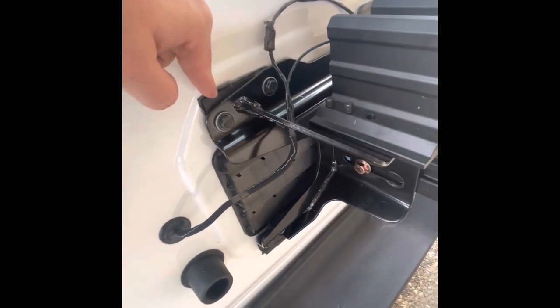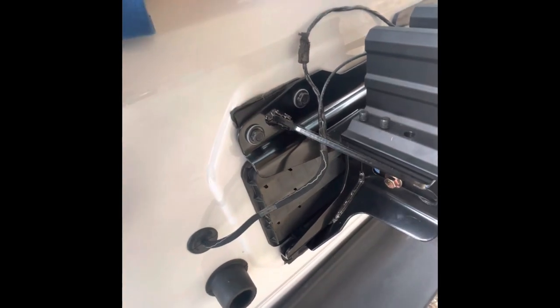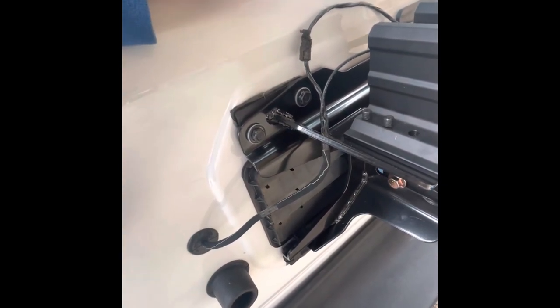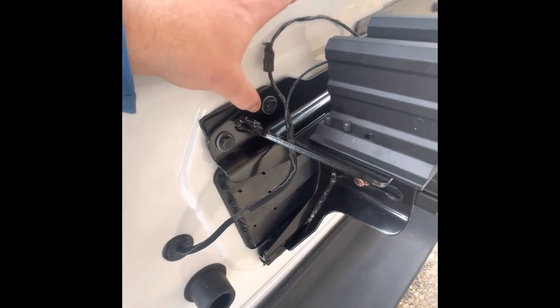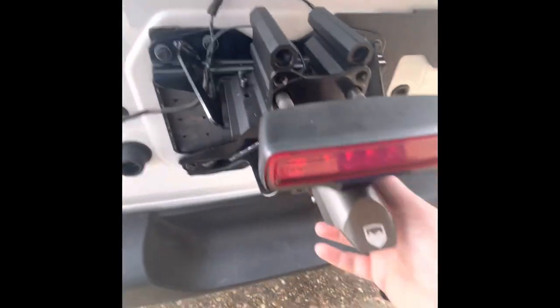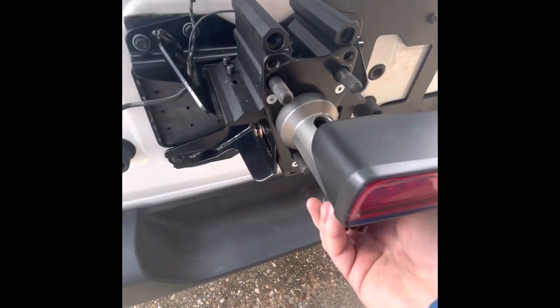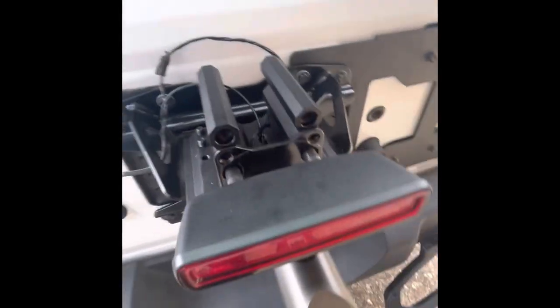I was able to shed some weight because with my 35s on the factory bumper I had already had to put a relocation plate on, and that was kind of a heavy piece of metal. So we were able to get rid of that and save on some weight. It also allows us to move the third brake light to here so it's not covered up by the tire anymore.